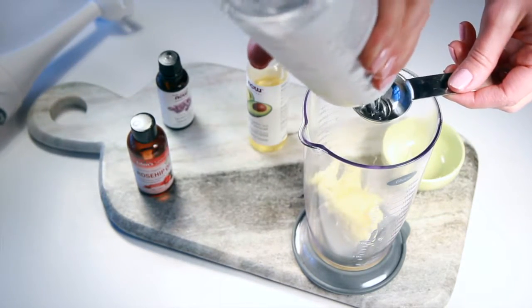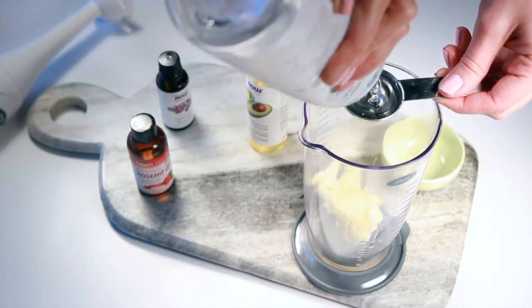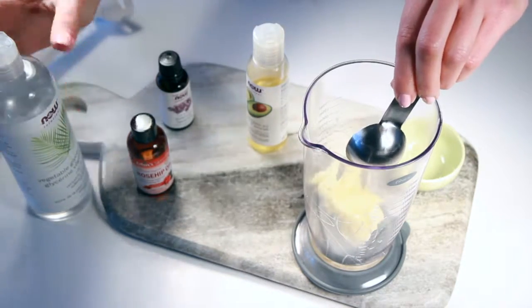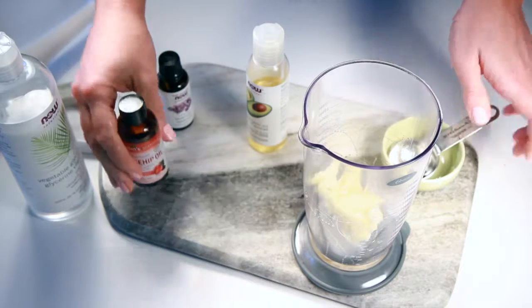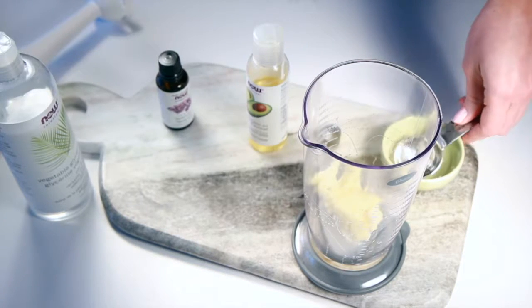The avocado oil, shea butter, and rosehip oil are all really hydrating and have a lot of skin-benefiting properties, and the vegetable glycerin helps to lock everything in so that you're getting the most out of the ingredients.